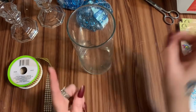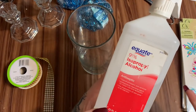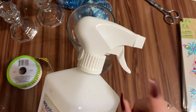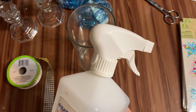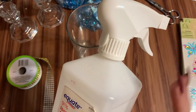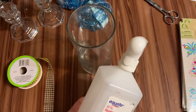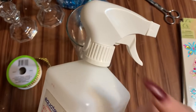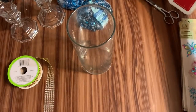First off, you want to clean the outside of the vase with some rubbing alcohol. This is a big bottle I keep refilling — the spray bottle top came off a regular spray bottle and I found these lids fit a lot of different kinds of bottles. I just spray it down and wipe it down with some paper towels.